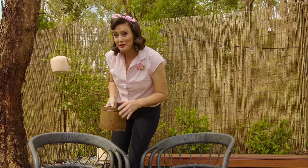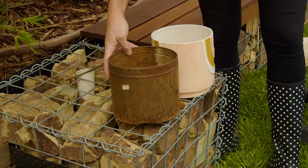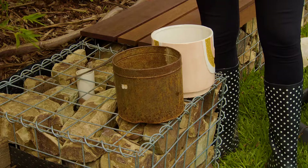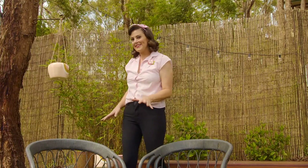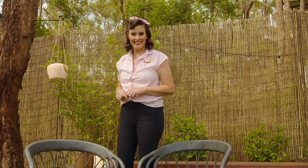To add some depth and interest to this trio of pots, I've rustled around my garage and found some other pots that work in with the tones. So a small little bronze one, this gorgeous rusty old tin which looks fabulous in the combo, and a beautiful dusty pink one.